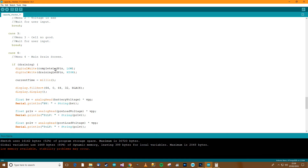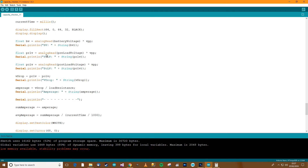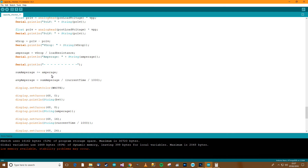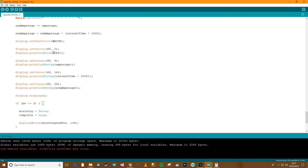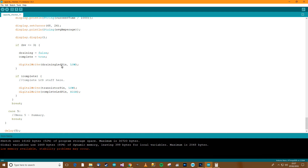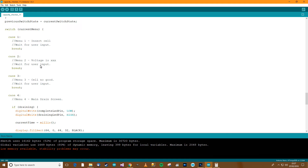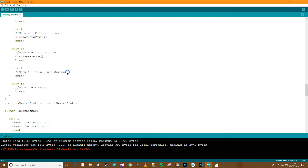Then it gets the current time, starts displaying the screen — display — gets all the details and prints them to screen including the amperage. We've already been through this so I won't touch on that. It's saying if the battery voltage is lower or equal to 3 and draining is false and complete is true. Then turn the draining pin off. Now in menu 4 we don't expect any user input — the output is done by the Arduino. We need to display menu 5 next.